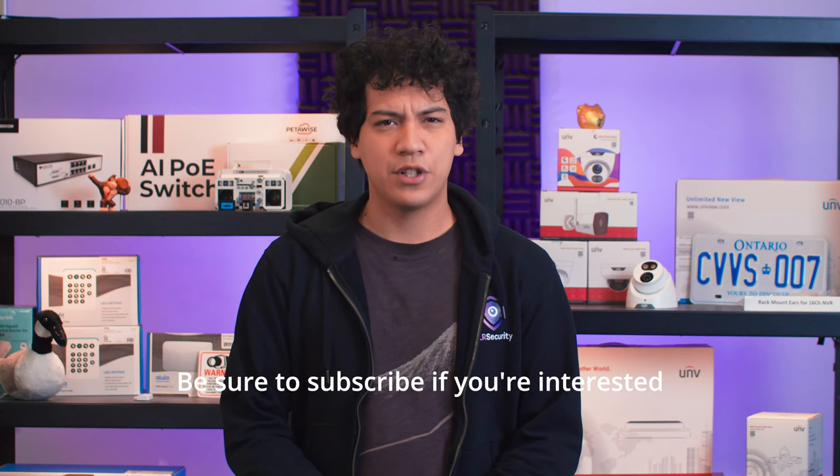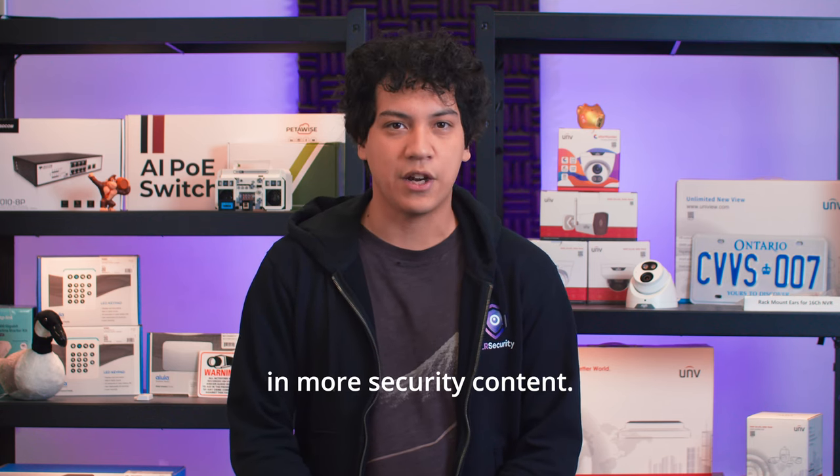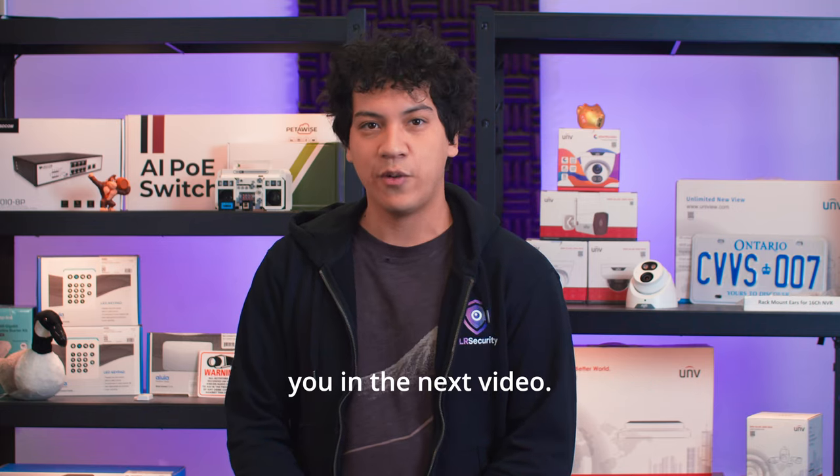That's all I have for you today. Be sure to subscribe if you're interested in more security content. Thanks for watching, and I hope to see you in the next video.